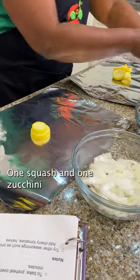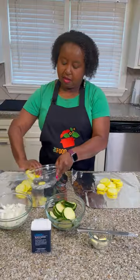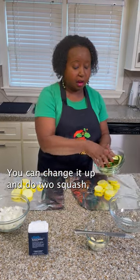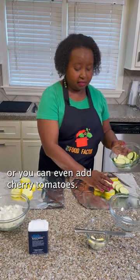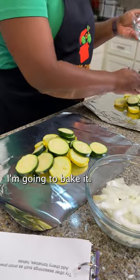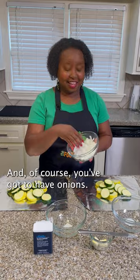One squash and one zucchini will make two packs, and you don't have to use zucchini — you can change it up and do two squash, or you can even add cherry tomatoes. You can also put this on the grill. I'm going to bake it, but that's a different option for you, and of course you've got to have onions.